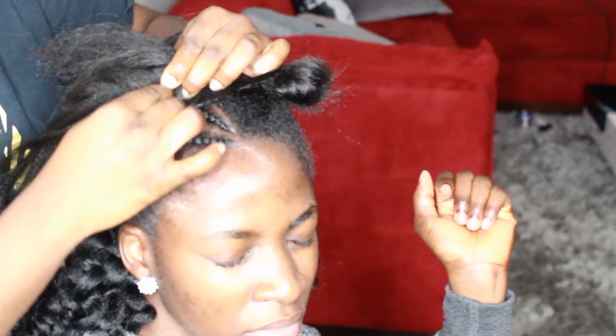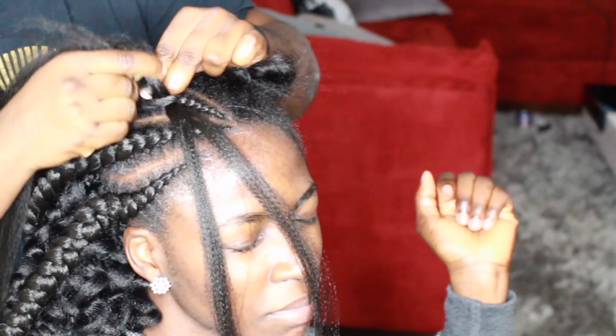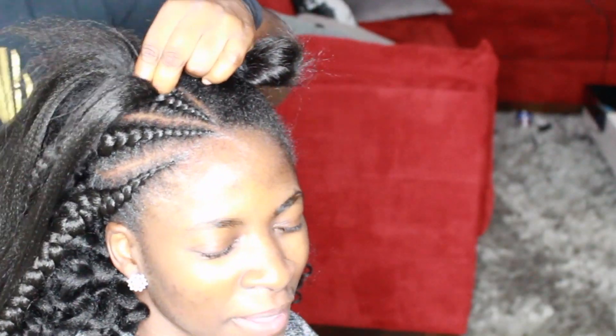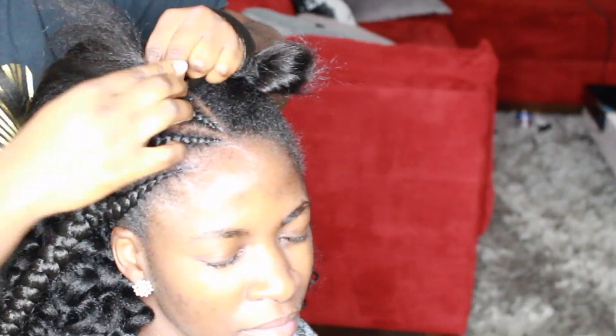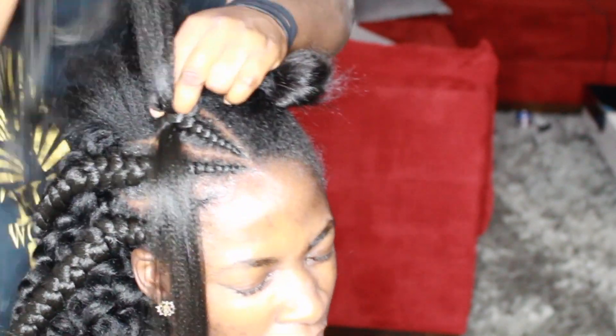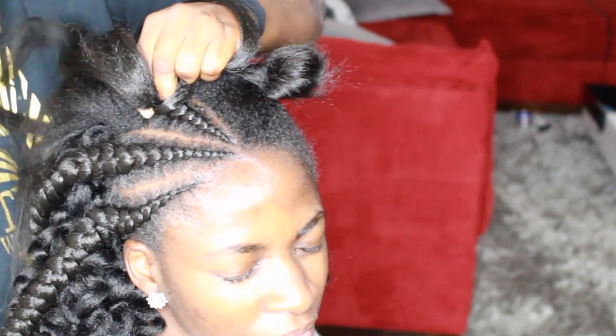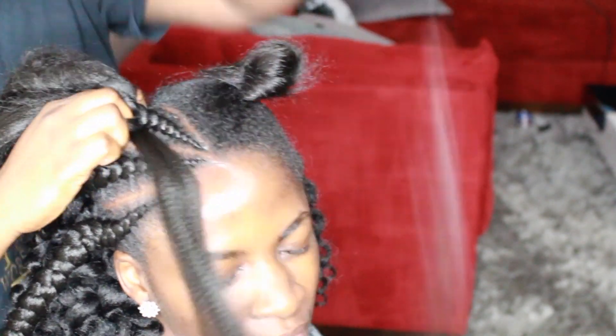For those of you who are going to be commenting 'oh my god that looks like it hurts' — yes, it hurts. It's cornrows. Cornrows usually hurt; I mean, I think any braids usually feel a little bit tender or hurt. So please keep that comment to yourself, thank you.